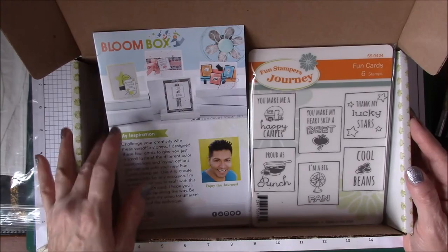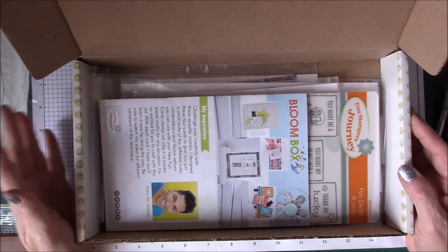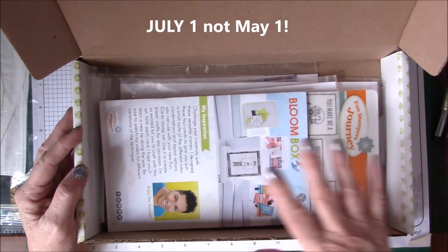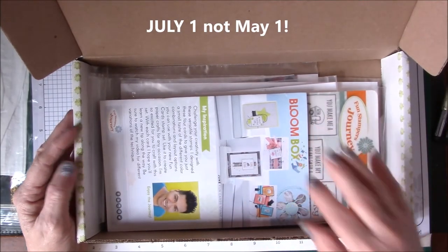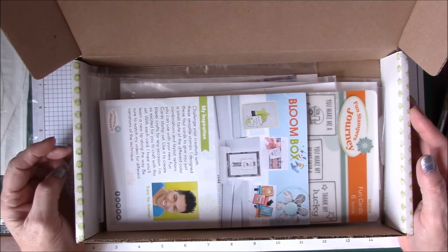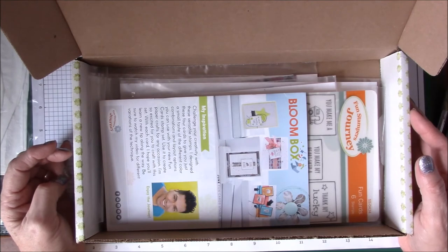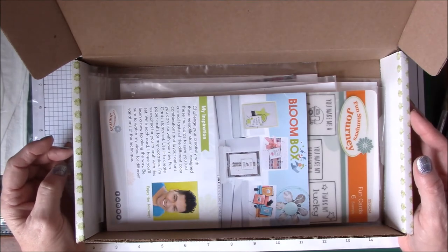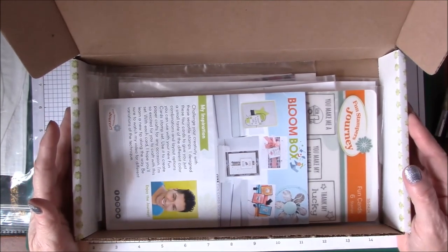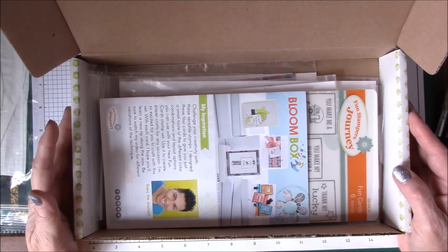I just wanted to give you a look at the June Bloom Box. If you order by June 30th, this is the Bloom Box you'll get. Then on July 1st you'll be charged for the next Bloom Box, which will be the July box. I don't want to misspeak, but I do believe the Little Mermaid is going to be next month's — or it may be the month after. I don't want to give false information, but there is a mermaid coming!